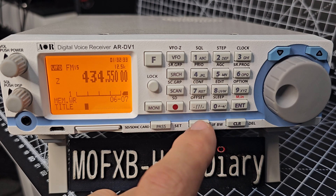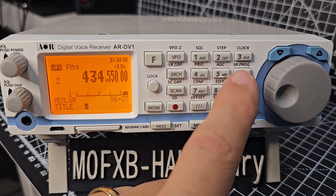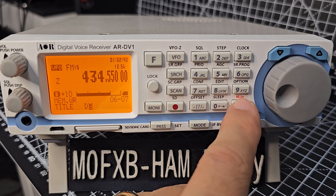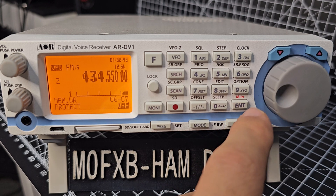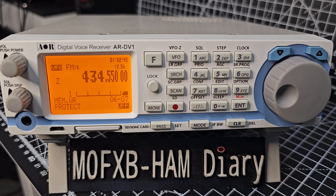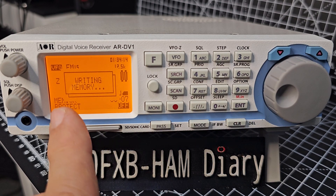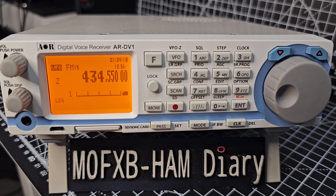Then press enter. Protect — I believe it means you can't change it. If you turn it on, it means you can't change it. The manual says this menu is used to configure if the last channel memory is to be write protected. The selection is on or off, and the default setting is off. Then just press enter again and it writes it to memory. So you've written it and go back to VFO search.